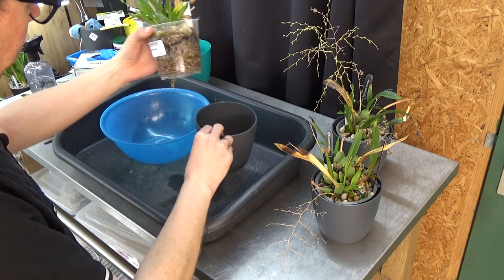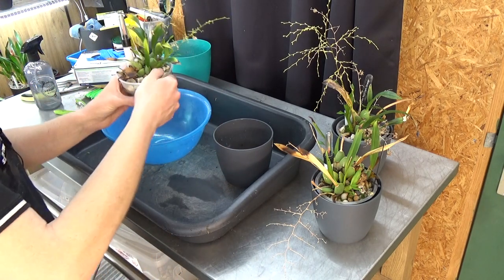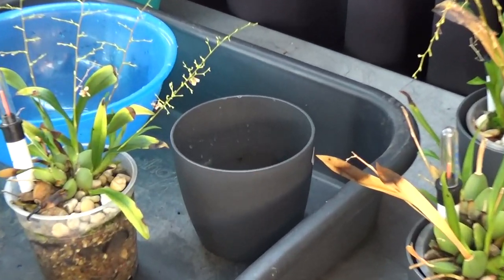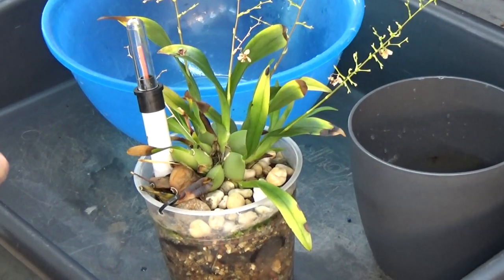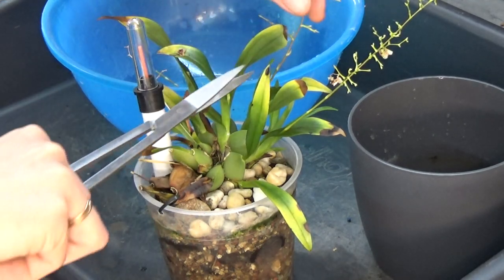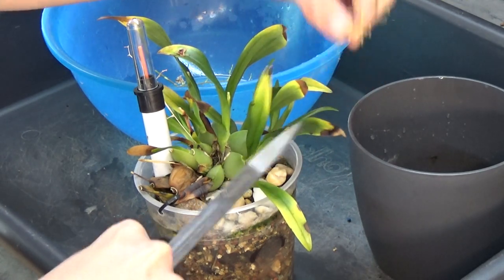I think most of them will be alive. Let me get you guys a little bit closer in. First of all, my scissors — I'm going to cut off the old flower spikes like this. We have some old blooms on there.